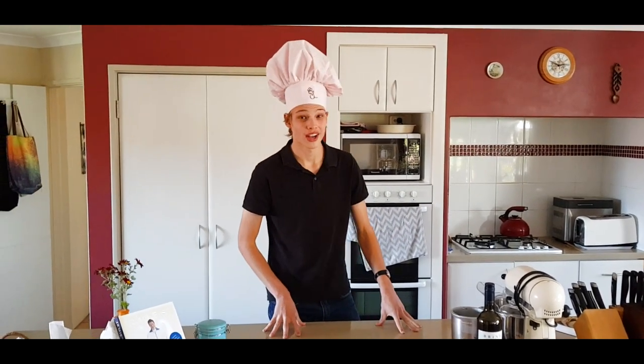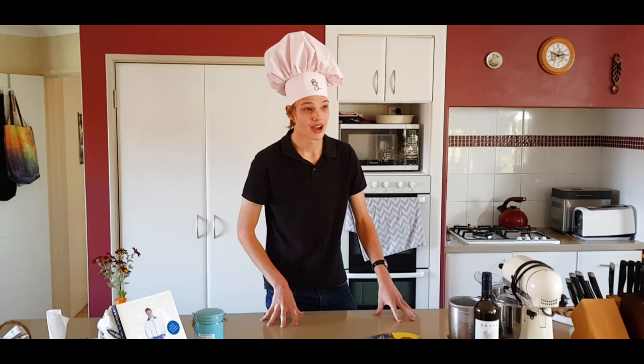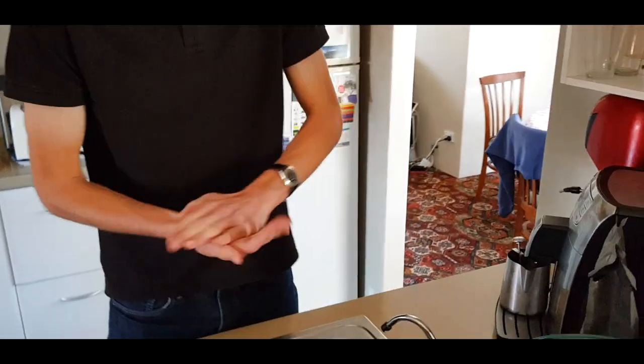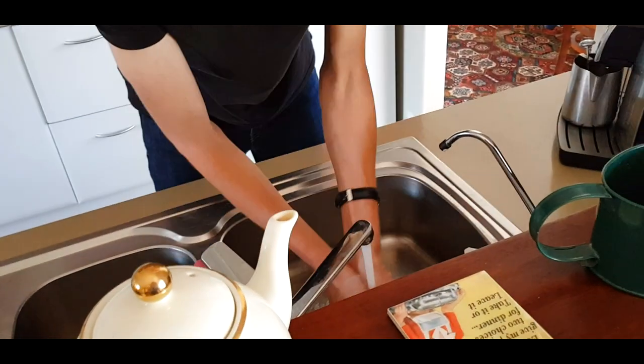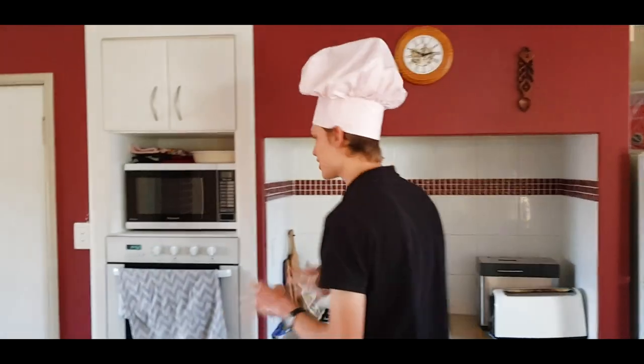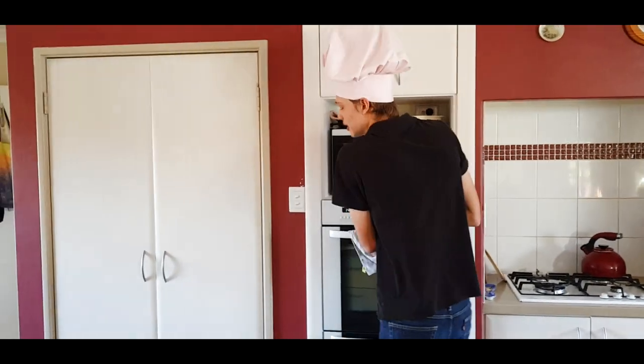Now our ingredients are... wait. Due to the ongoing COVID-19 pandemic, we have to make sure we wash our hands. A very important step. What you've got to do is grab some soap, one pump, like that, and just wash. Remember to dry your hands after — very important.